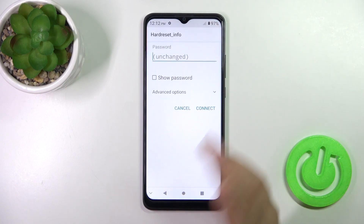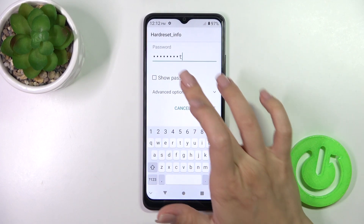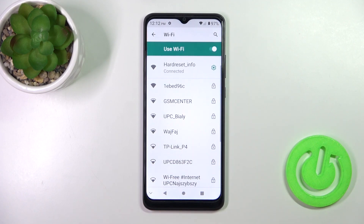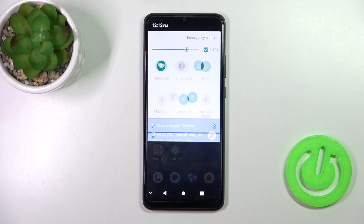Be sure that you use the right password, and that's it. As you can see, it's all very simple. There's also one more way you can do that.